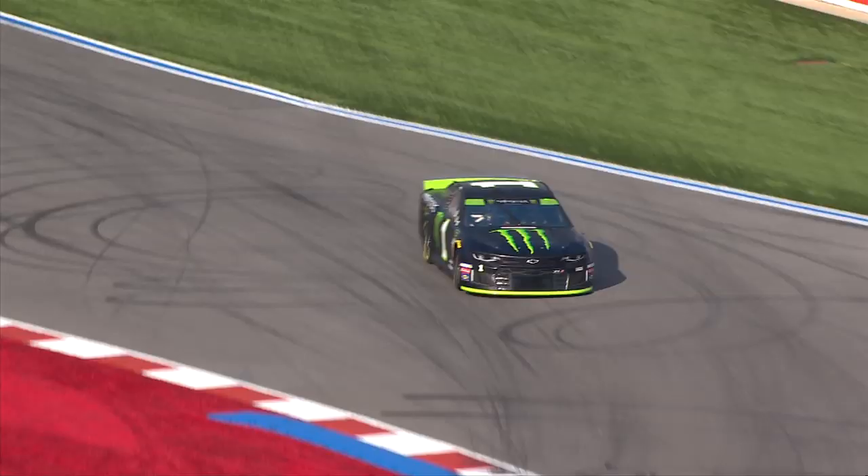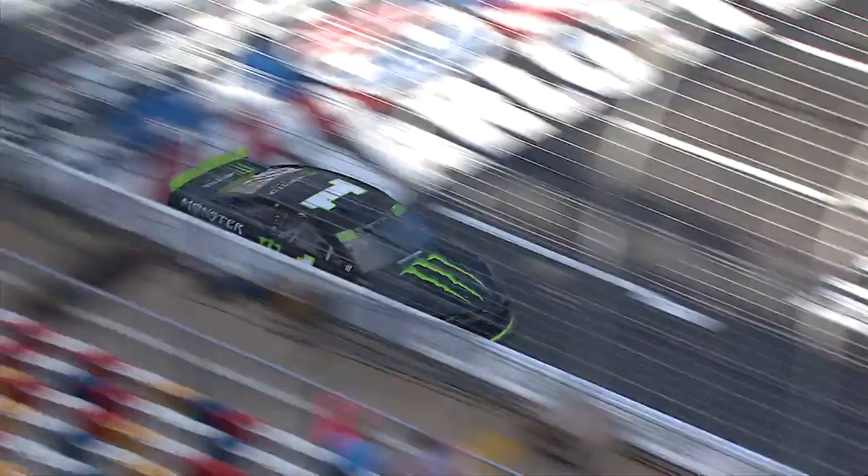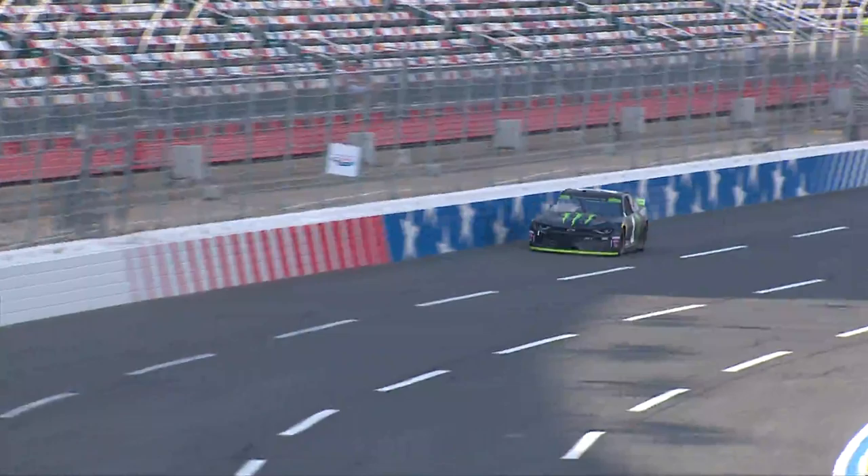We're going to see what kind of lap Kurt Busch puts up real quick. Fastest in practice was an 81 flat, basically. He runs an 82.3 — I'm not sure he's going to love that.